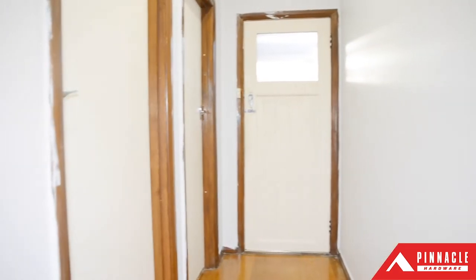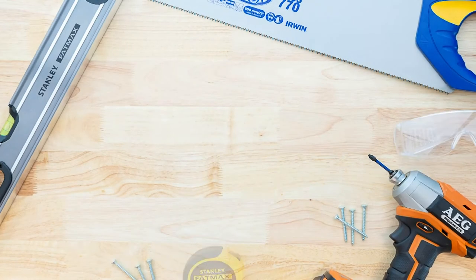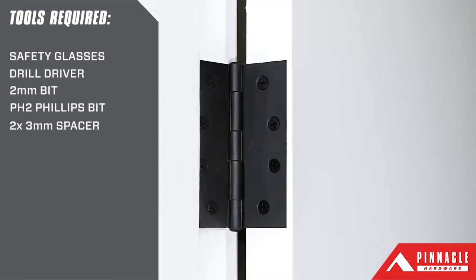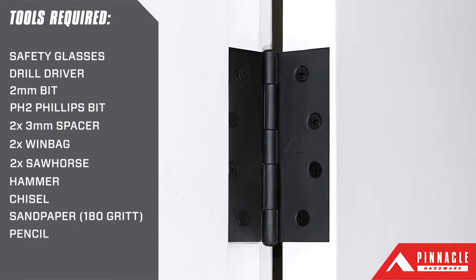On today's DIY project we're going to show you how to install hinges onto a new door to bring a modern look to your home. Today we're using fixed pin hinges from the Pinnacle Hardware butt hinge range.